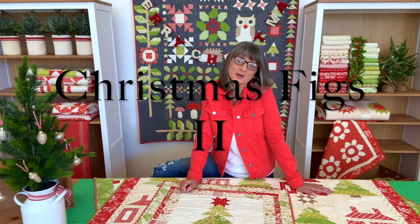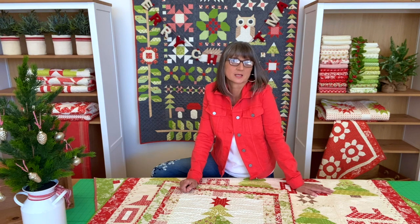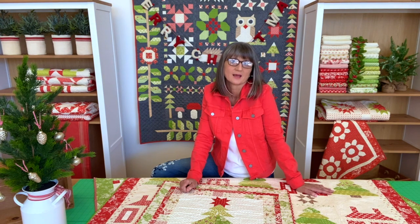Welcome from my home to yours. My name is Joanna Figueroa from Fig Tree Quilts, and today I wanted to share with you a little bit about my new Christmas collection called Christmas Figs 2. It's a follow-up or sister collection to my first one, Christmas Figs, with the exact same color palette, a few new patterns, and some more goodies.